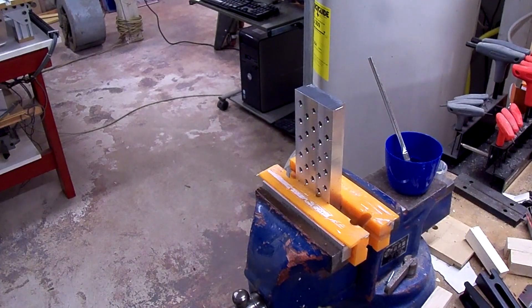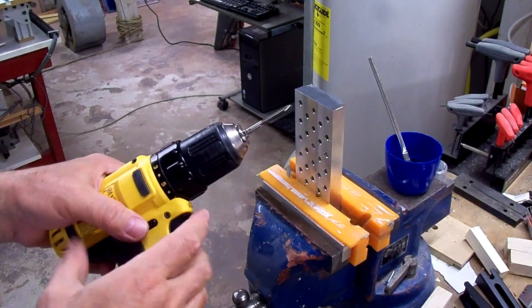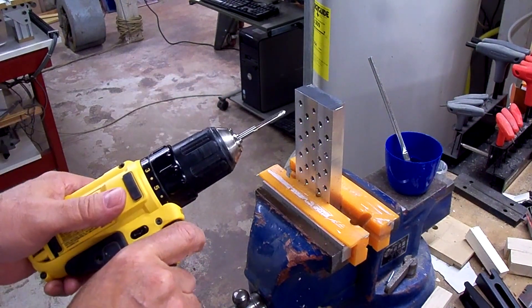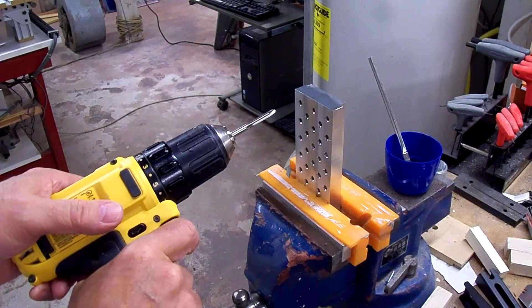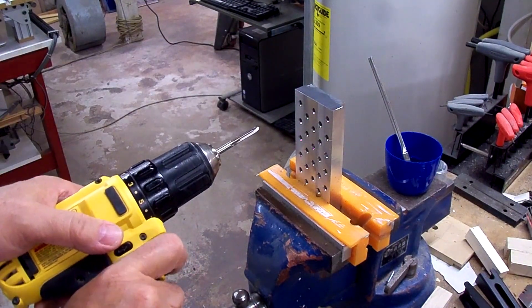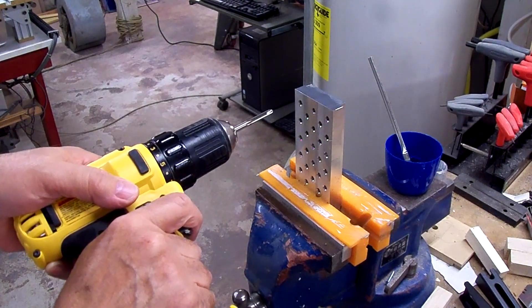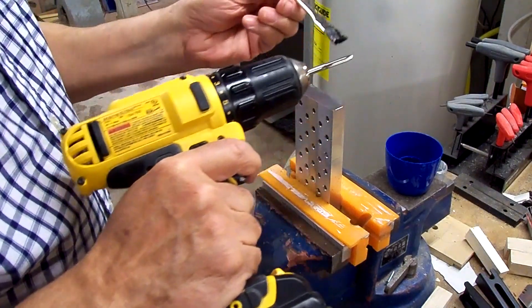I'm going to go through and counterbore all these holes on the back just about a quarter inch deep, then tap the holes in the mini pallet. I went ahead and ordered a new tap to use on this project — a gun tap, which is made for machine tapping with a drill. It's less apt to break than a regular tap because it supposedly pushes the chips out. I'm going to try doing it in a vise here and try to eyeball it as best I can to get it square to the stock. Put a little oil on the tap.